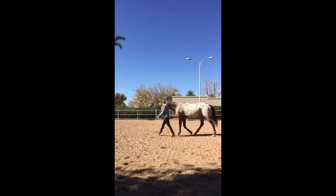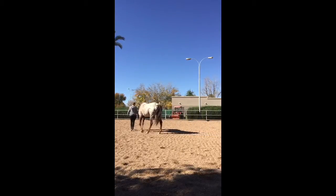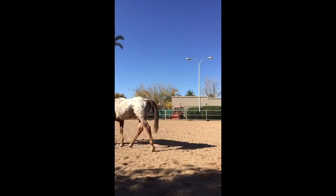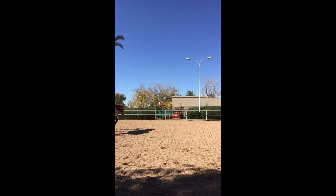I've been working on liberty training with him for a few months now and he's doing pretty good. Here I'm working on walking in a circle and getting him to pay attention to me and where I want him to go. Now I ask him for the trot and he's doing pretty good at staying in a circle, following me and matching my pace.